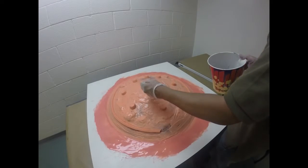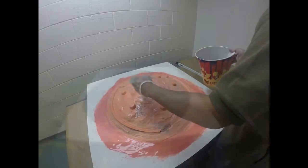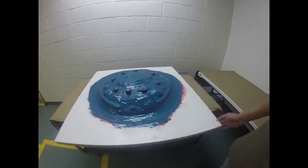For the next layer I colored the material using Silpig Blue. This will be our fourth and final layer for our mold rubber. Here is our final layer applied and the mold rubber is all set. We're going to let this cure overnight.